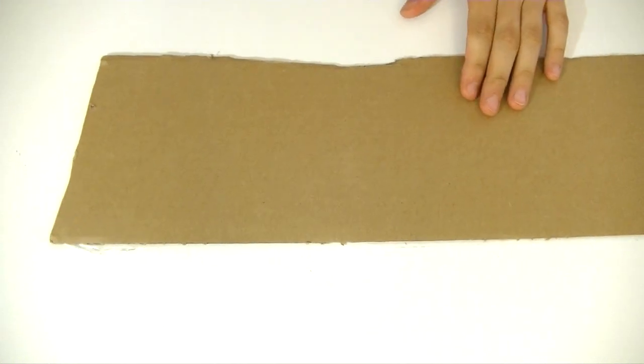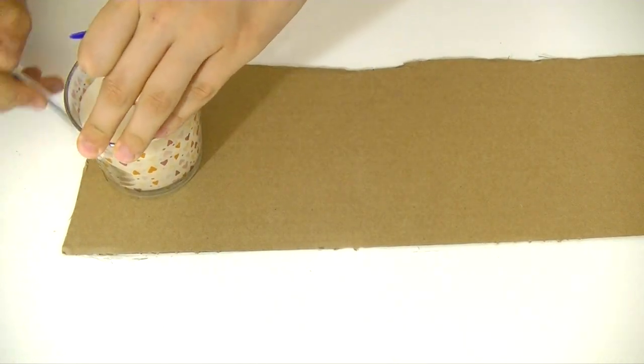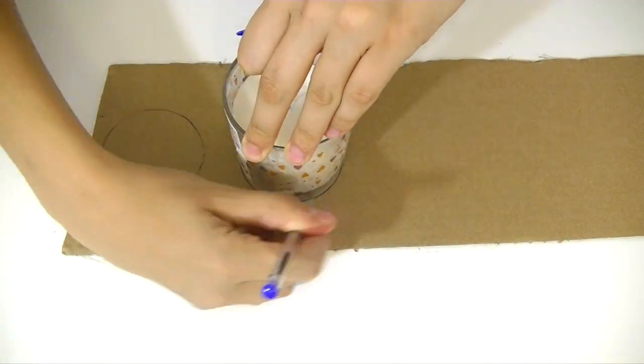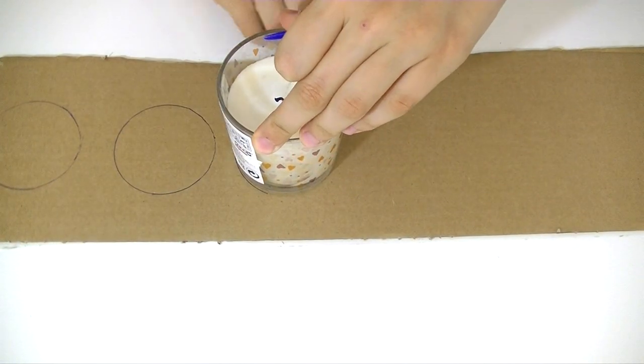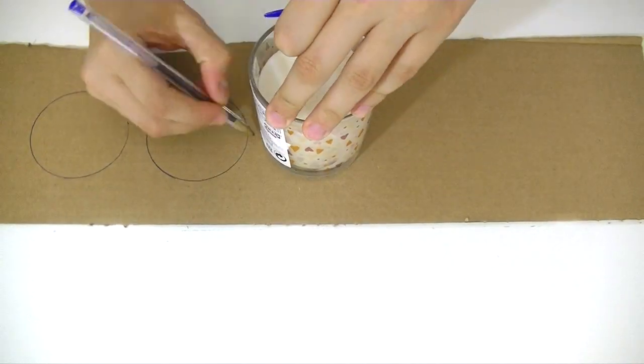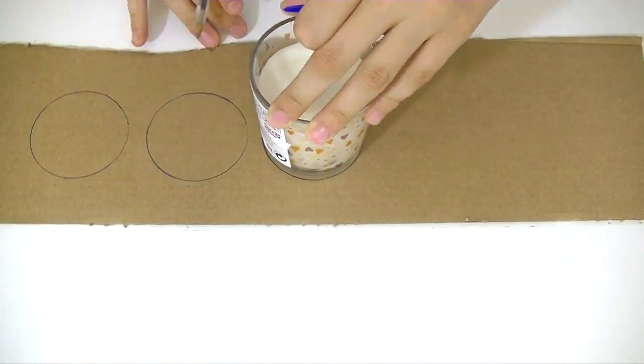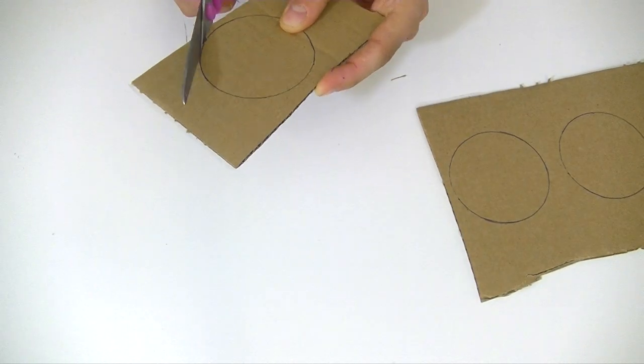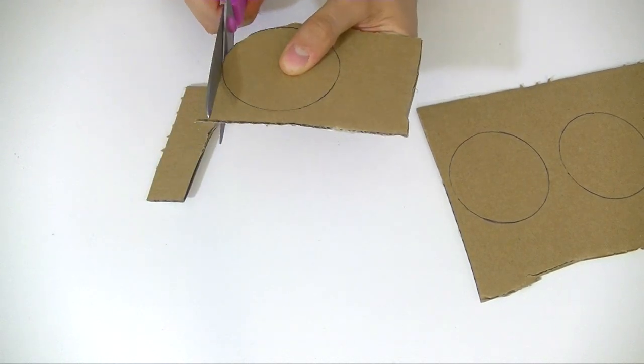So we're going to use a piece of cardboard and we're going to trace four circles. I'm using a candle — you can use anything with a round shape. Then take your scissors and cut them out.